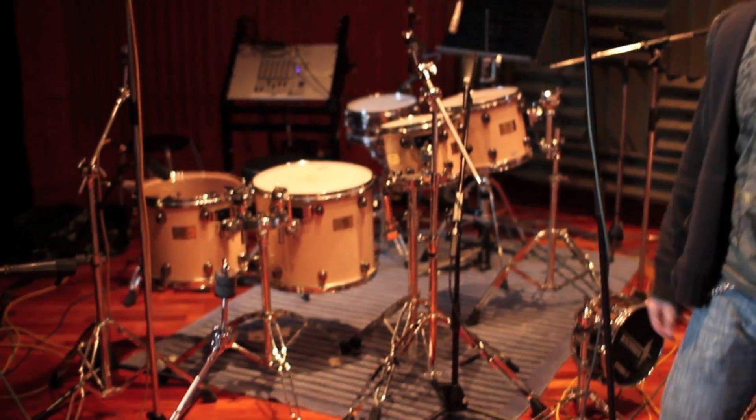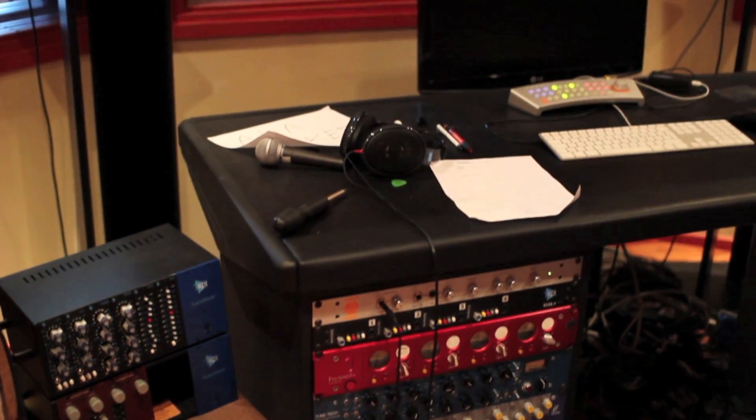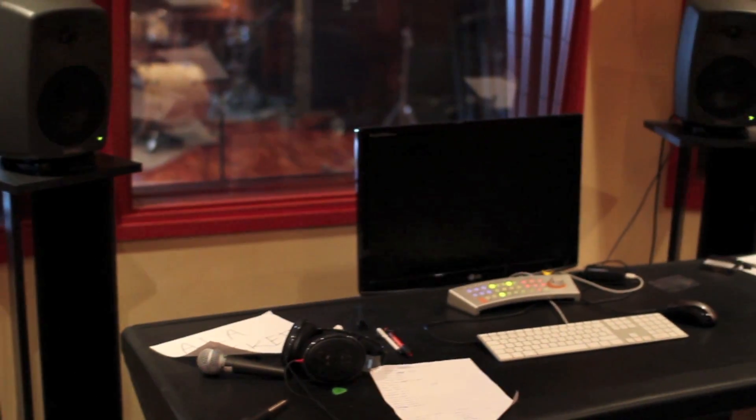Simon is not here anymore, as you can see — he left this morning to go home. And this is Control 2 where we recorded a lot of stuff, already moved to the other room where we recorded guitars today.